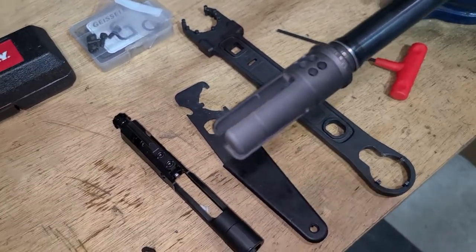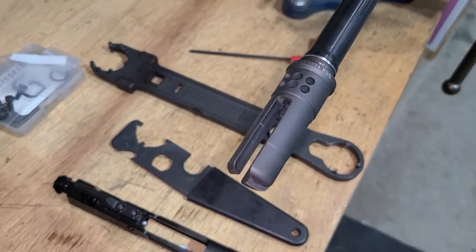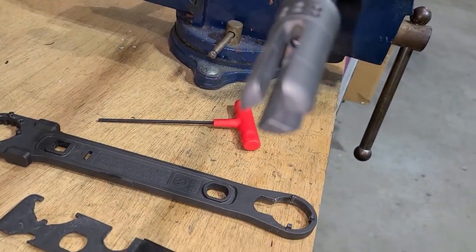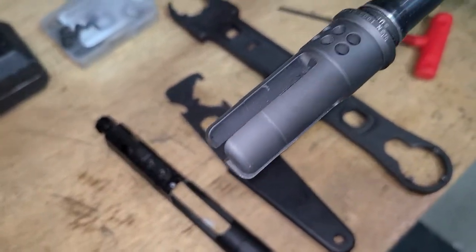Hey, how's it going? Just a quick little video, nothing special. If you're like me, you didn't realize you need a special wrench for a flash hider. Well, right before I went to go buy one, I thought, why not just use this wrench?